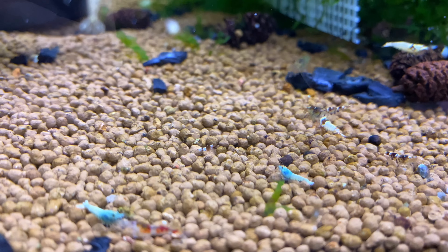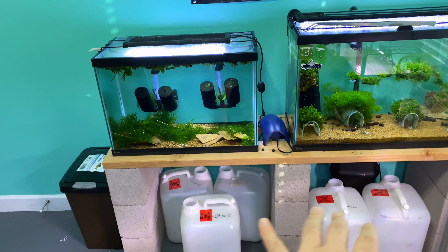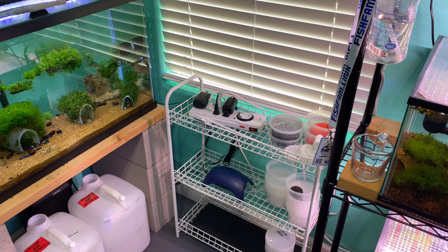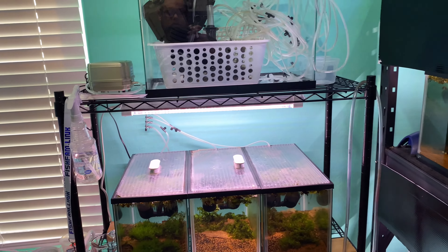This is just a temporary rack right now — got some water jug storage, a trash can, plugs and whatnot, and a little storage shelf, which is nice.